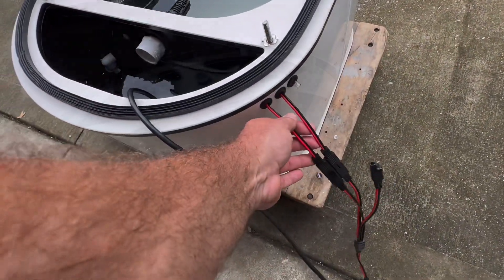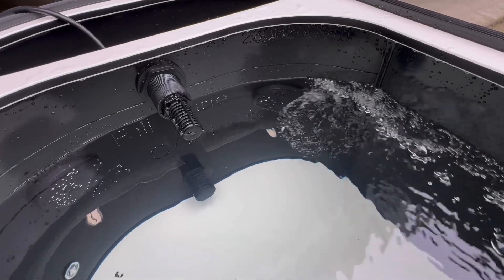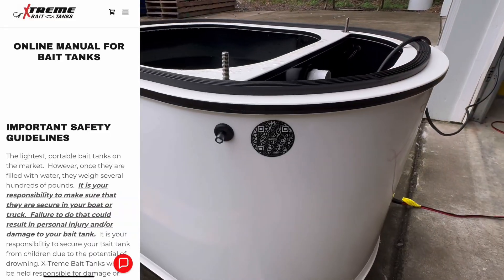Two quick connections for your pump and light, a serial number for identification purposes, and a QR code for the online manual.